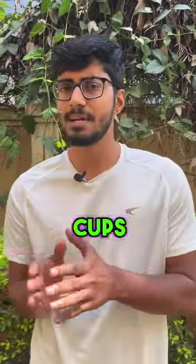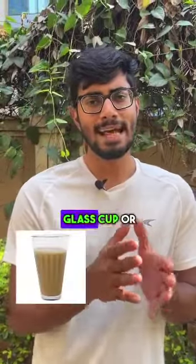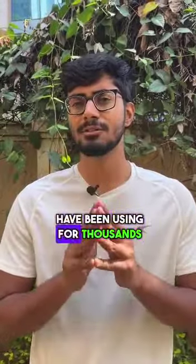While switching from plastic cups to paper cups might seem like a good idea, is it really so? The next time you have chai or coffee, make sure to have it in a glass cup or a stainless steel cup — or you could use one that us Indians have been using for thousands of years: the traditional clay cup (kulhad).